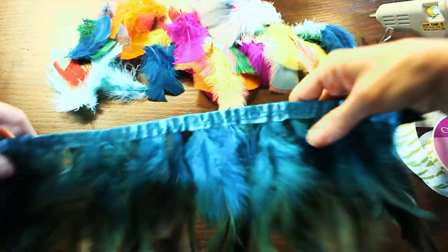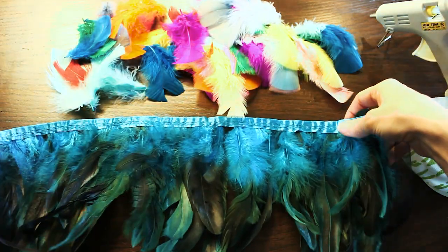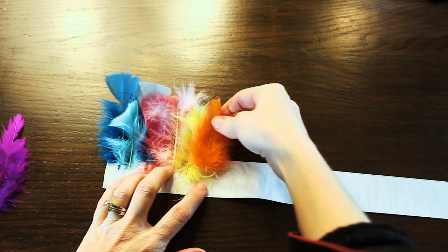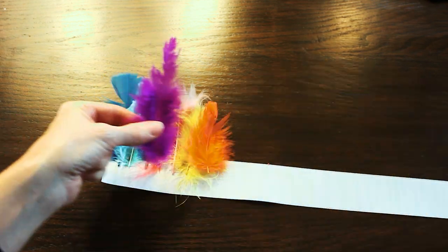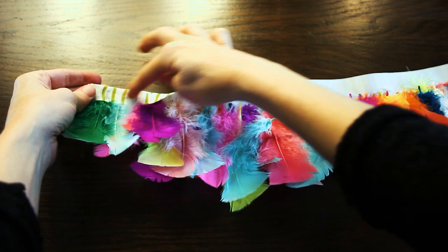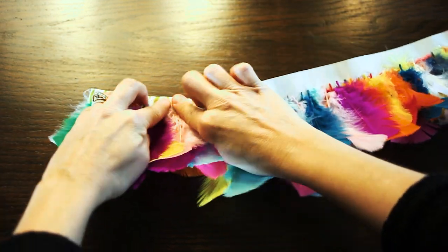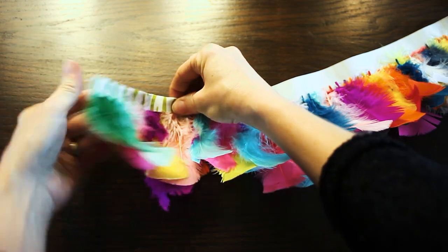Here is one that's sewn and here is one I'm hot gluing — this one's a bit more funky. You just go the whole length of the ribbon, any length you want.